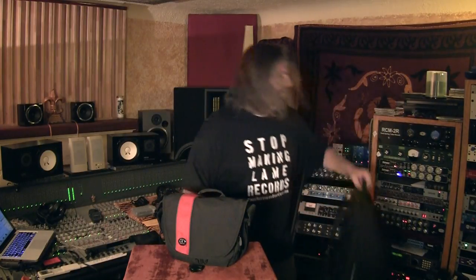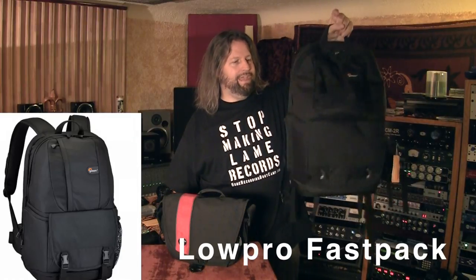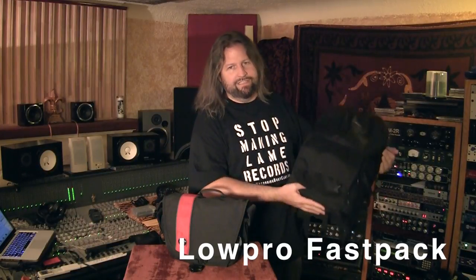For that I've got this Lowepro backpack camera bag which I absolutely love. It's lightweight, durable, didn't cost a lot, and has room for a computer as well as a couple cameras, lenses, an audio recorder, and headphones. It's amazing that I can actually fit basically a whole studio to switch between video and audio production right in this bag.